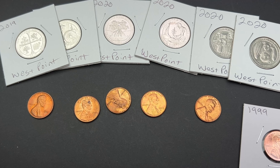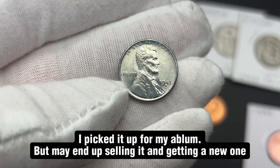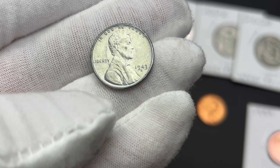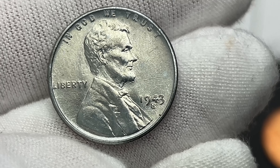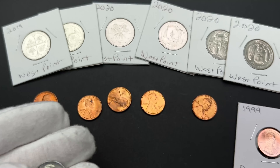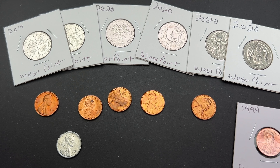I have this 1943-S — I'm not sure if I'm going to list it yet. I'm trying to determine whether it's a doubled die or die deterioration doubling. I'll try to pop up a picture of what I'm seeing. I believe it's die deterioration doubling, but it's possible it could be a doubled die. I'm doing some research and reaching out on it.